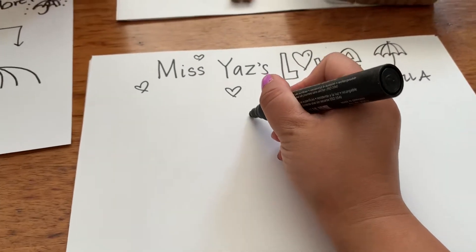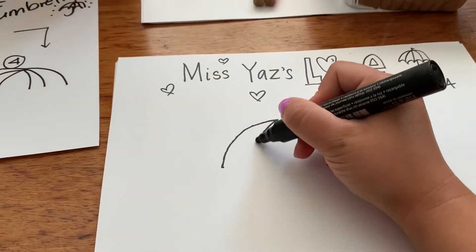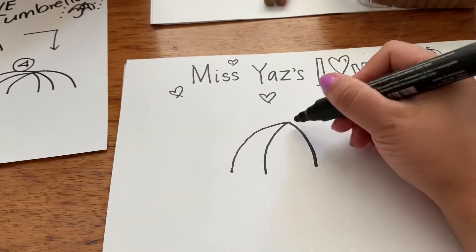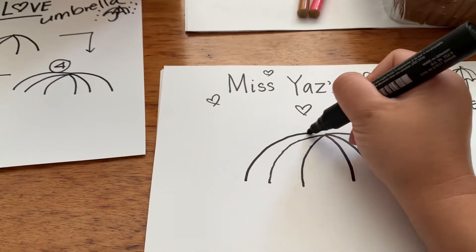The first thing I'm going to do is just use a curved line and another curved line, and I'm going to do this six times. Ready? So one, two, three, four, five, six.